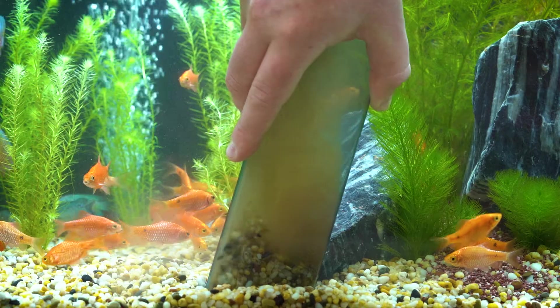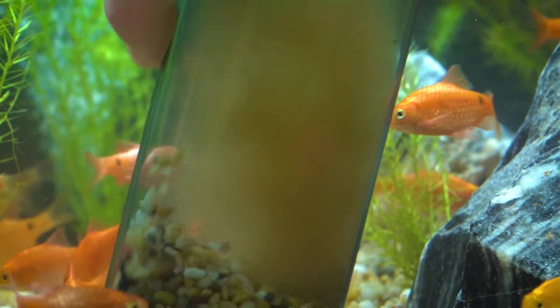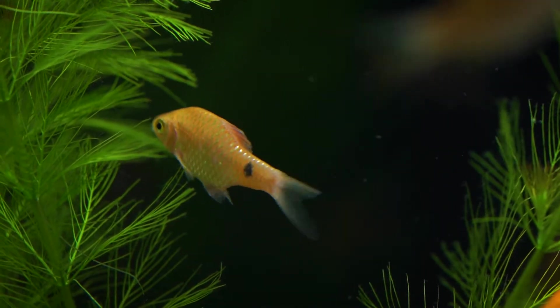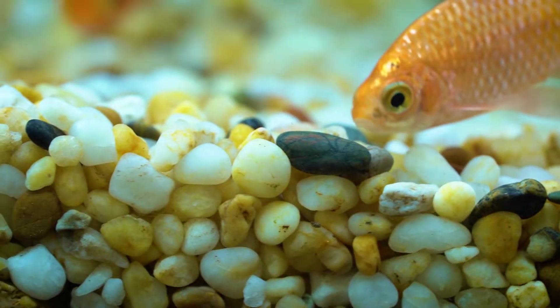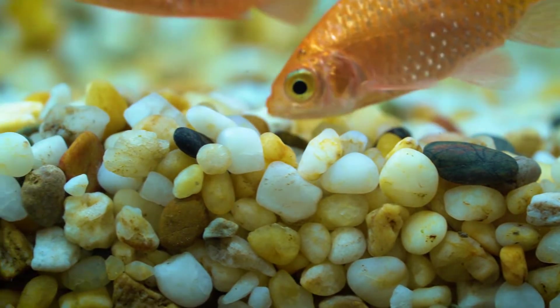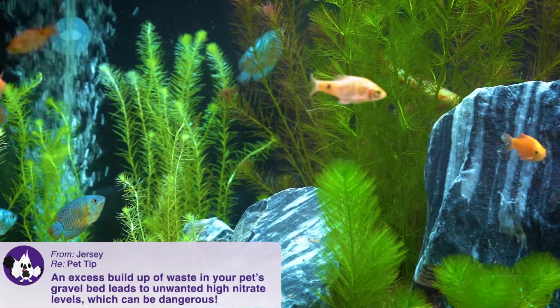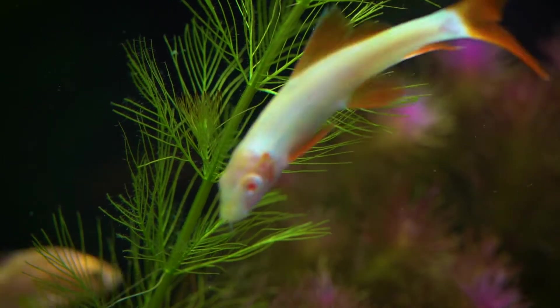Nobody likes to live in a messy home and the same goes for our underwater friends. Many aquarium tanks, whether they're fresh or salt water, will have a gravel base and over time this gravel catches debris and fish waste. To keep our fish healthy it is important we maintain water quality and keep this gravel clean.